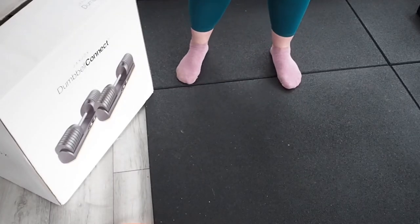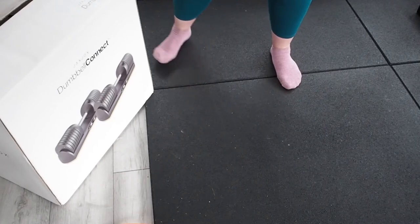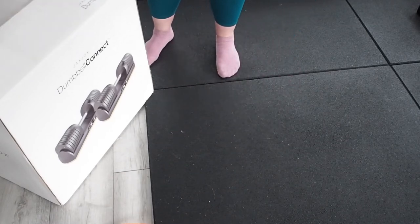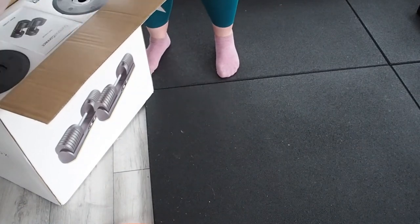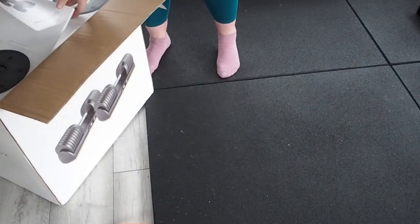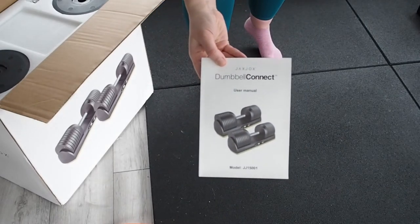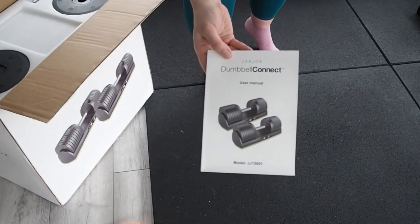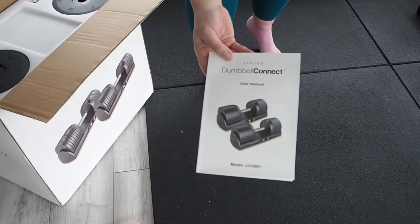From now on you won't be able to see my face at all — you'll just be able to see my hands. So I'm going to show you everything that you get inside the Dumbbell Connect box. I have opened it but have not looked inside. On first look we have the Dumbbell Connect user manual, which will obviously have all the instructions like it was in the Kettlebell Connect box.